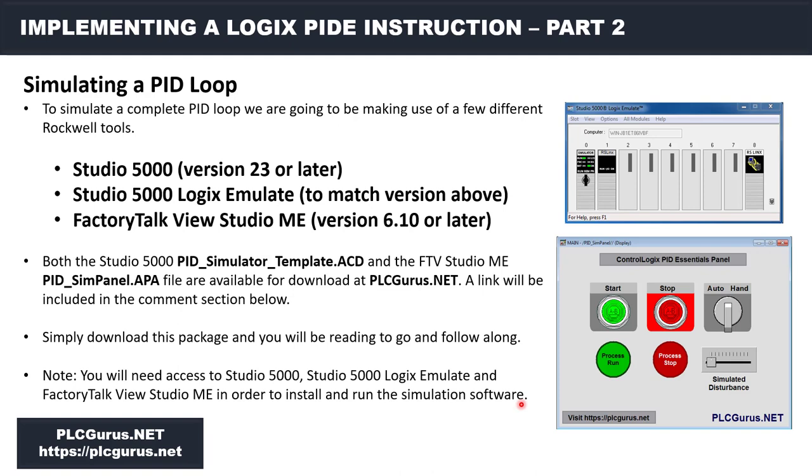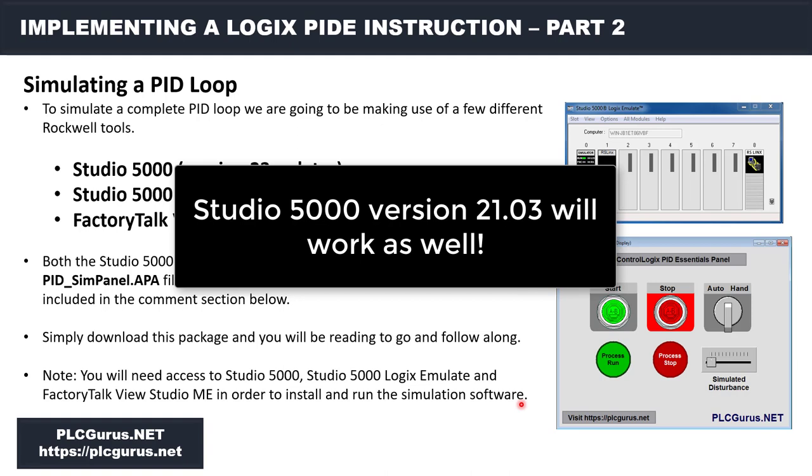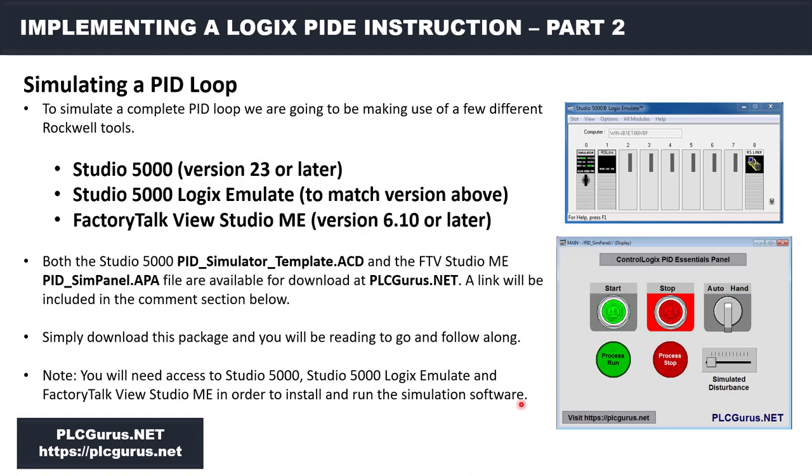To simulate a complete PID loop we're going to be making use of a few different Rockwell packages. You're going to need Studio 5000 version 23 or later. You're also going to need Studio 5000 Logix Emulate if you want to follow along exactly the way I'm doing it in the video series. If you have physical hardware it's not as critical, but if you want to make use of the simulation panel and the emulator package, these are what you're going to need.